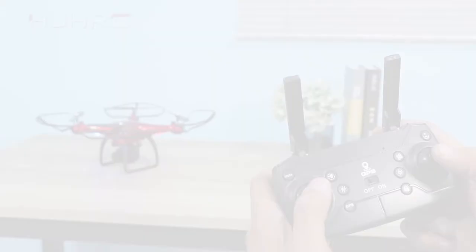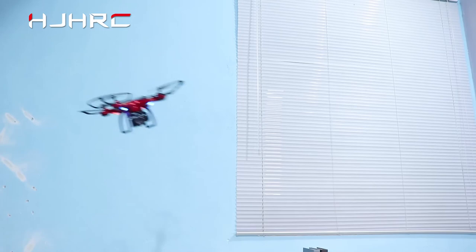Indoor flight mode. Firstly, turn off the GPS function. Start the aircraft using the controls on the remote control and push the joystick to fly.